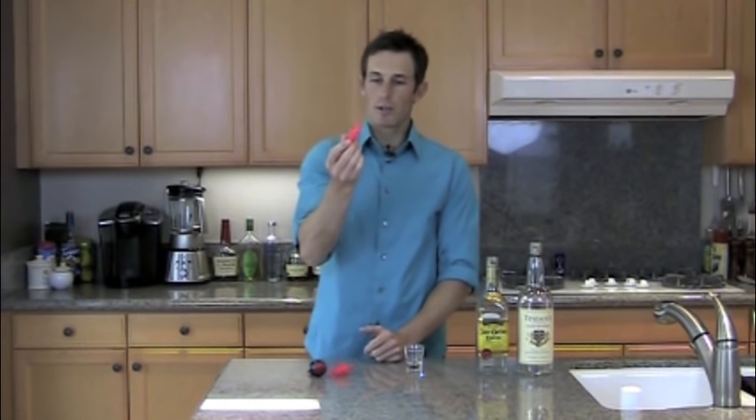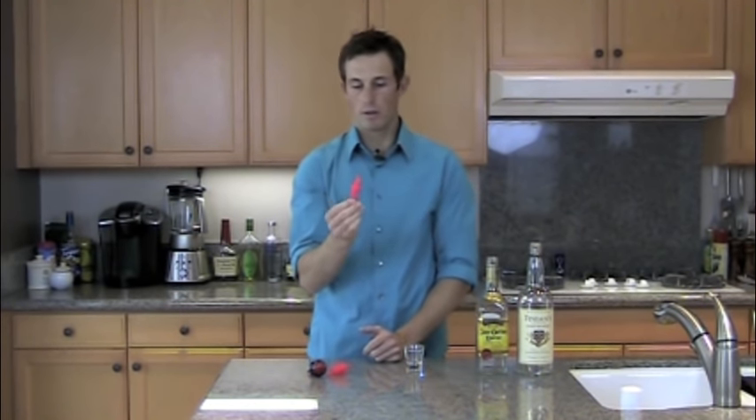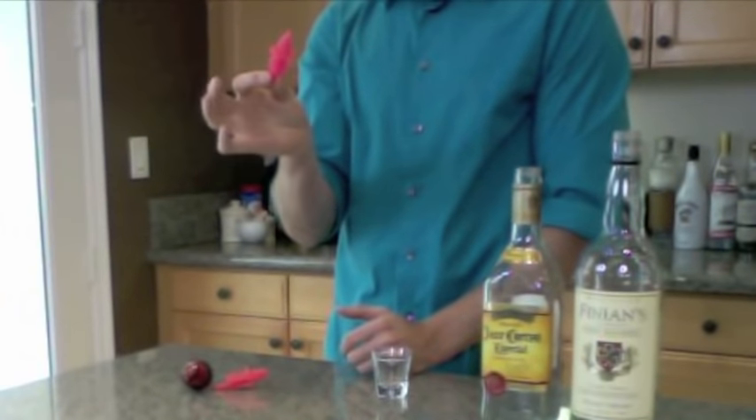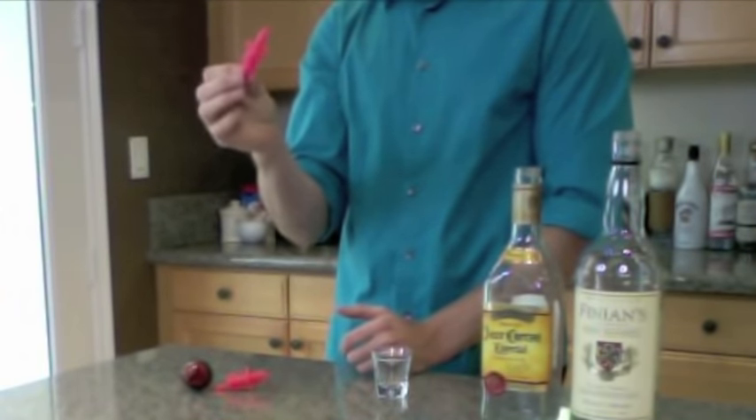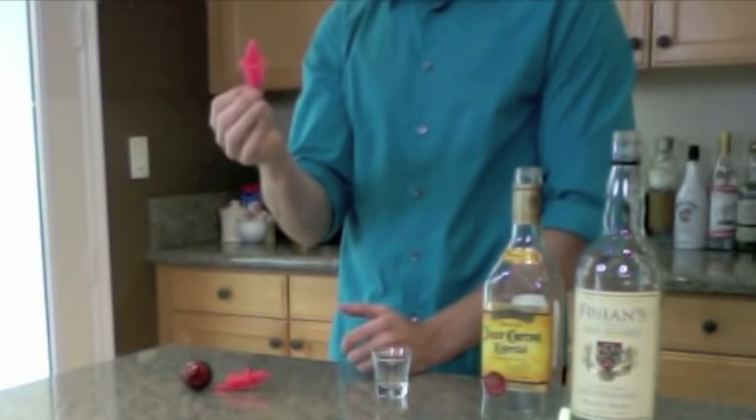This is your standard pour spout. They're not usually pretty pink like this, but this one just free pours and you can count however much you need.